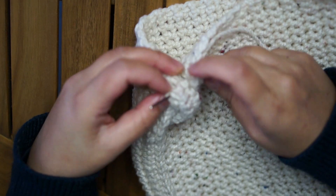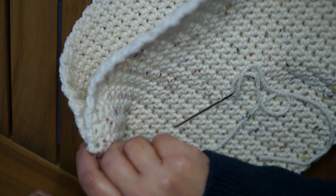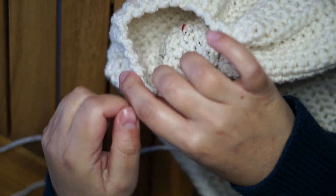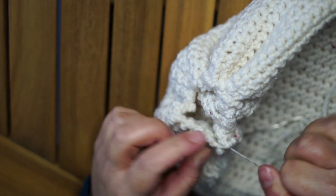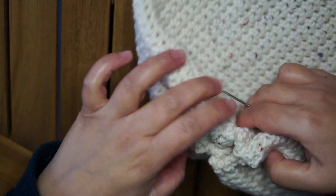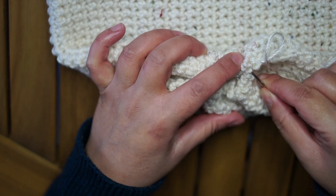Here we are at the last stitch. Now I'm going to pull everything together as tight as possible — carefully and slowly pull it so it all joins together. Then I'm going to join again with a thread, sewing everything left together.